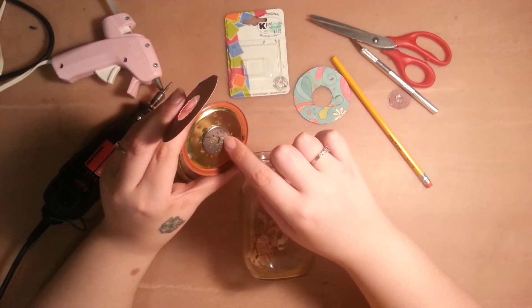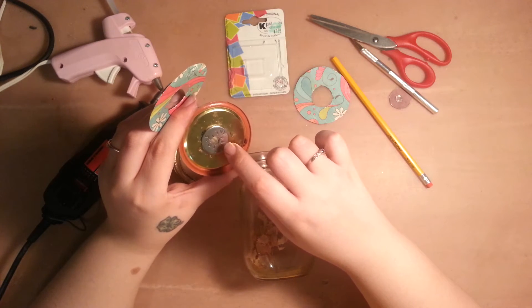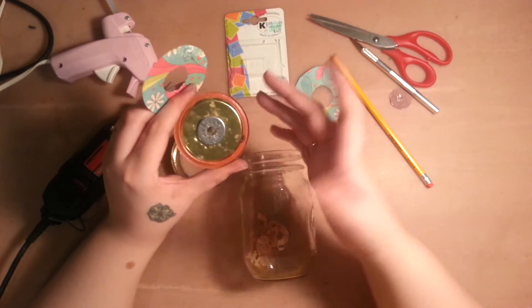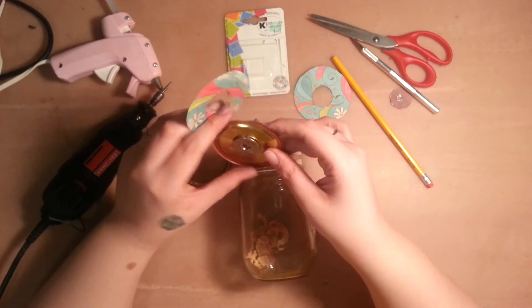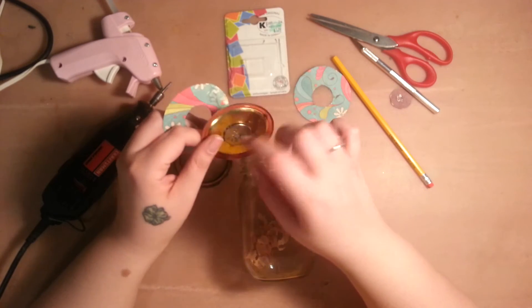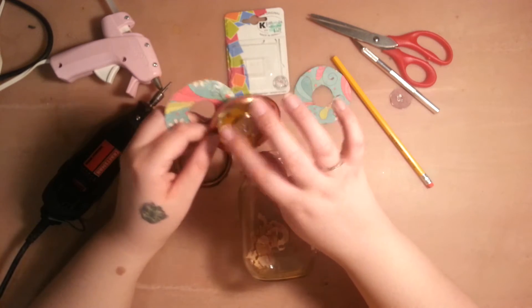You can also use a metal washer. You can get these at any hardware store — five of them in a pack, pretty cheap. This just keeps you from cutting yourself where you cut the lid. And if anybody knows anything about mason jars, you'll notice my lid is upside down.